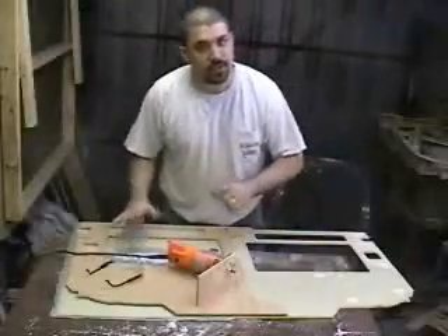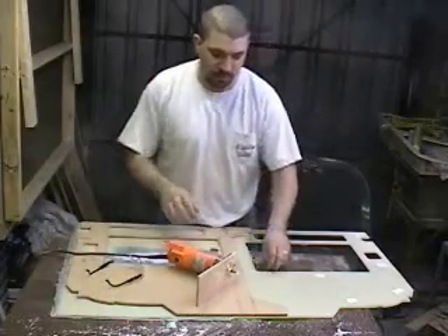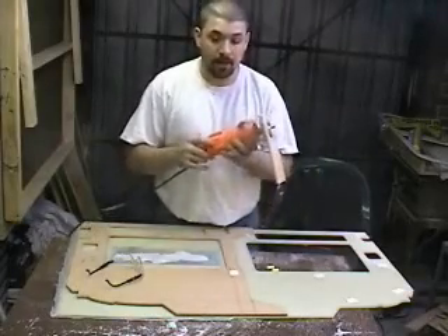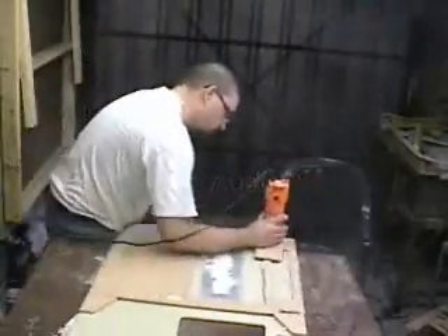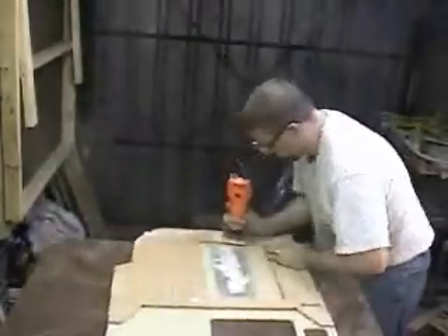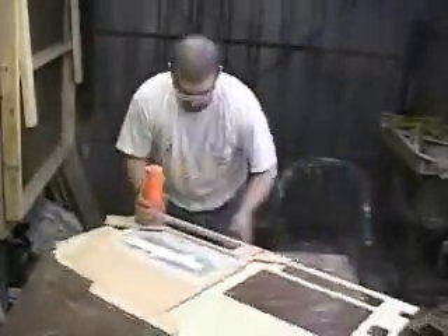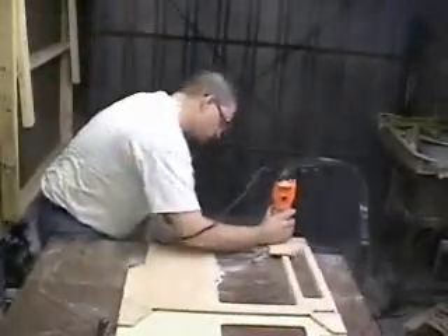I flipped the template over, made sure alignment is perfect, and stuck it down with the foam tape. Now I just need to go through the whole process over again. I have switched back to the solid carbide bit with the bushing in my router. I'm ready to go with the rough cut.